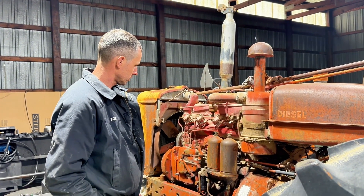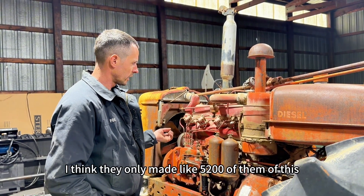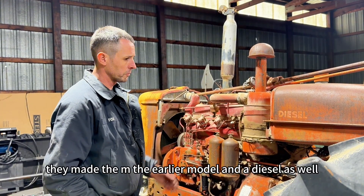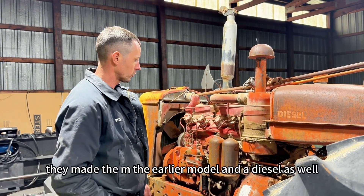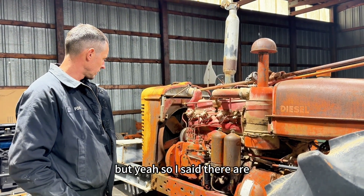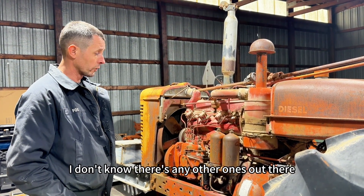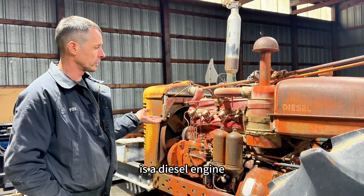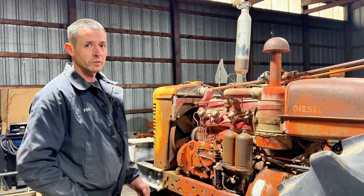Pretty interesting — there's not a lot of these out there. I think they only made about 5,200 of the Super MDs. They also made the M and an earlier diesel model with pretty much the same engine. So this engine is a diesel engine that has spark plugs and a carburetor — pretty interesting.